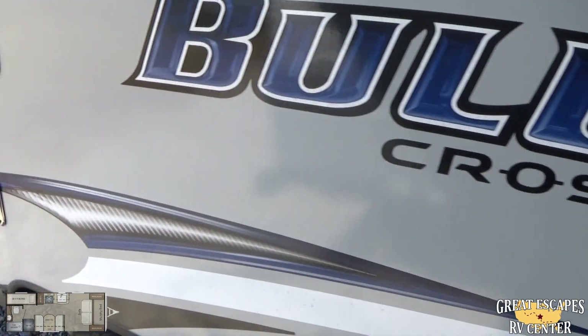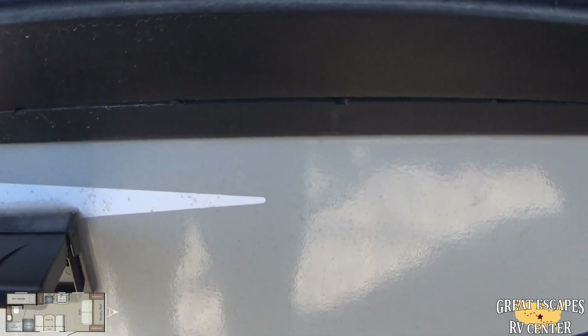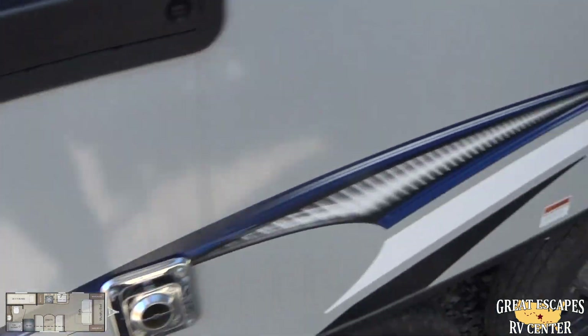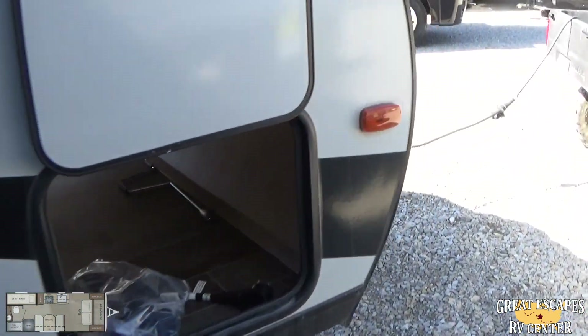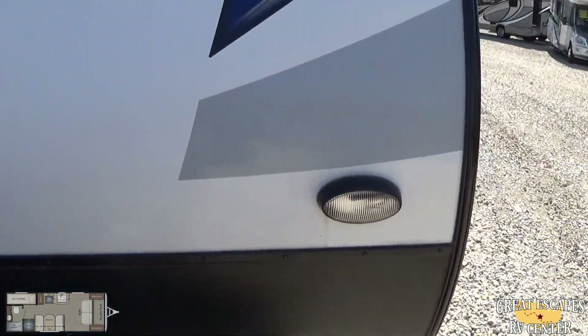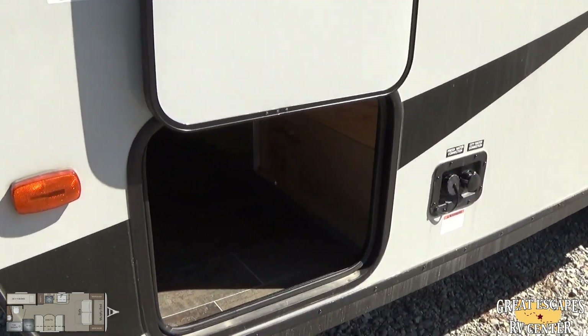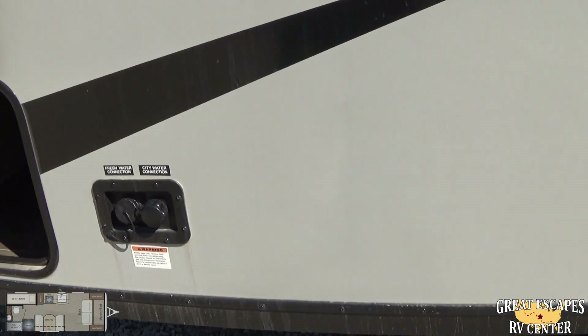As far as the exterior goes, you've got an additional power outlet out here to hook up a TV or any kind of electronic devices, which is pretty convenient. Rolling around to the opposite side — it's a little tight — you've got pass-through storage on that side as well.